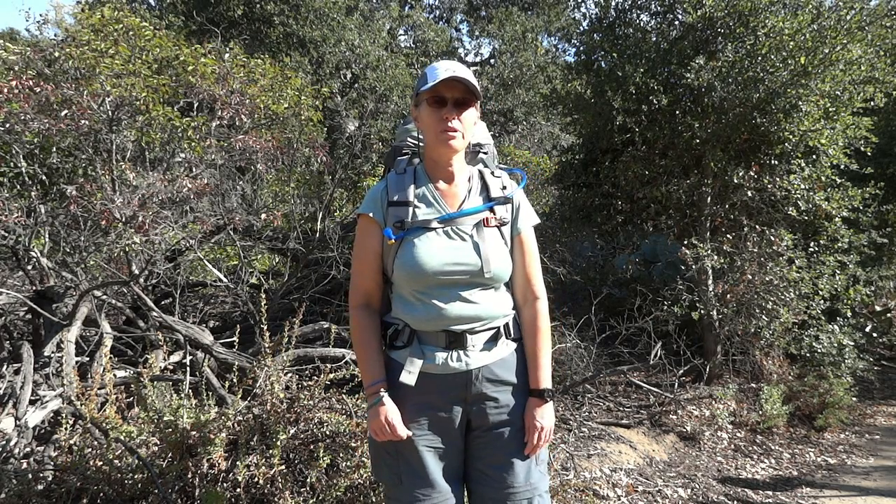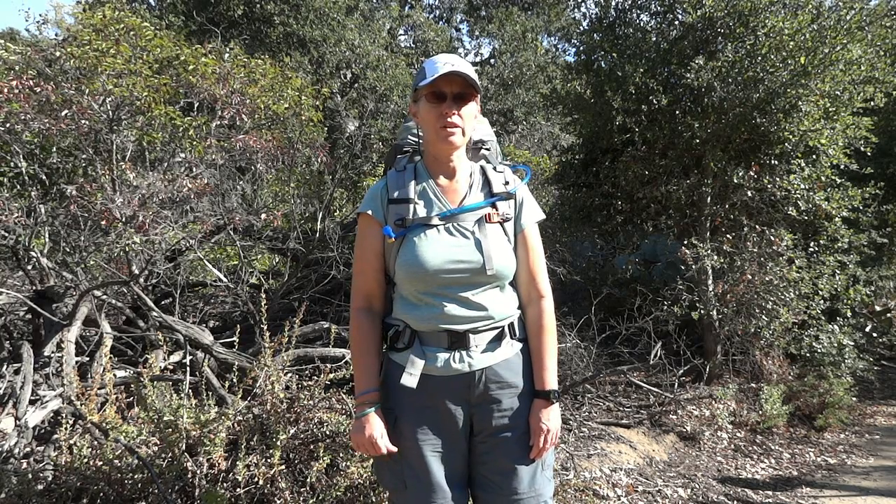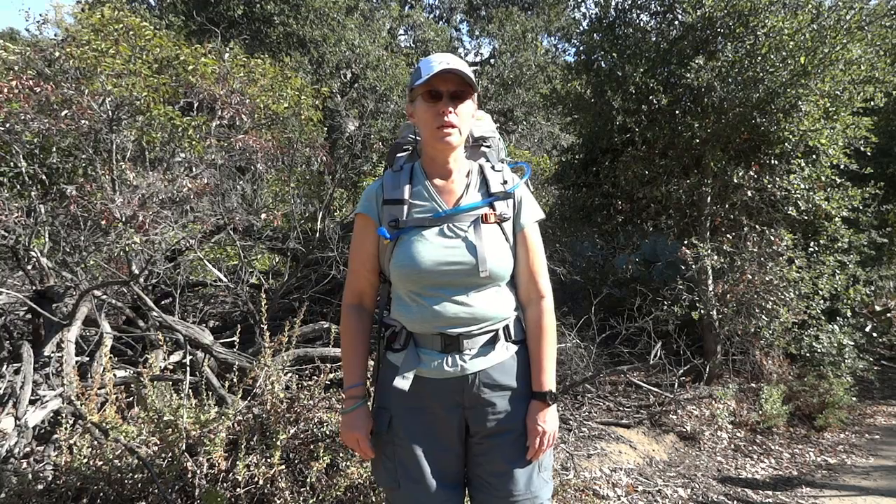Hi, this is Sandy Van Soy for Trekking the Planet. Today we've just finished a hike with our gear. This is the first time we've put all our gear that we've purchased the last few months into our backpacks and actually gone out and taken it for a spin, just to see if it all fits, how it goes, how the hike went.